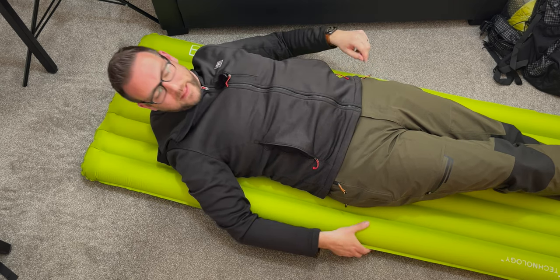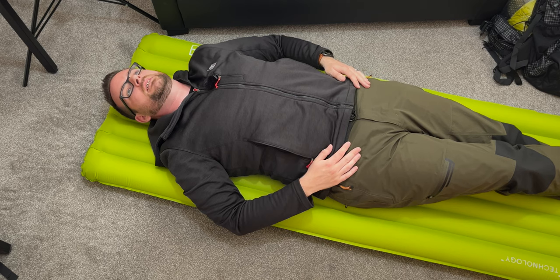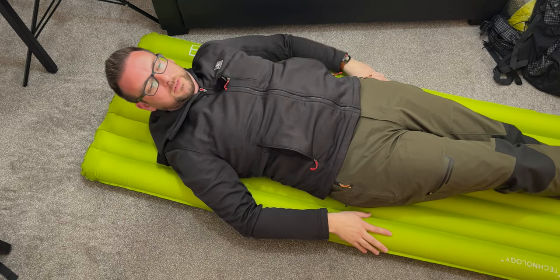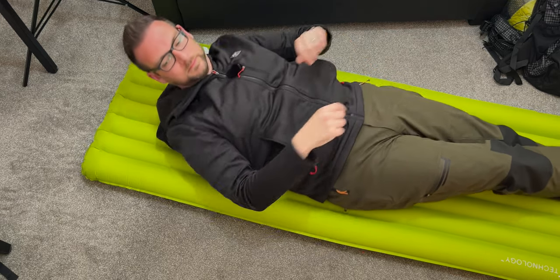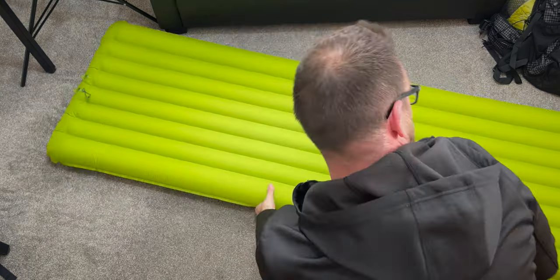In terms of noise, which I know some people care about, it feels and sounds quieter than my Thermarest mat. The Thermarest feels almost like foil — this one really isn't making much noise.